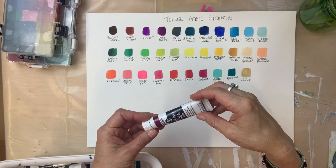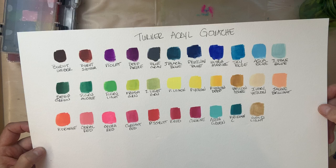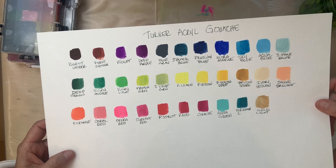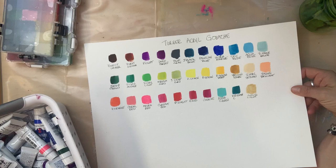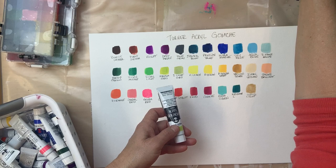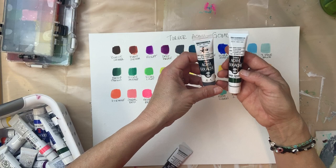I'm still testing it. There are some things I really like about it. It has a really intense pigment. I did a color chart of all the colors that I bought. There are definitely some what I think of as must-have or really interesting colors. Of course, colors can be mixed and you don't need to buy all of them, but I wanted to show you some of the colors and also how the Turner Acryl Gouache goes on. Turner has 219 colors, so it's pretty cool.